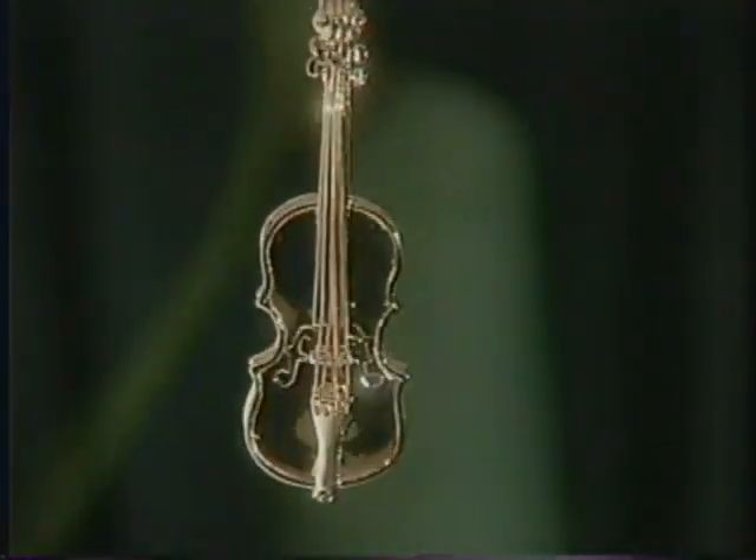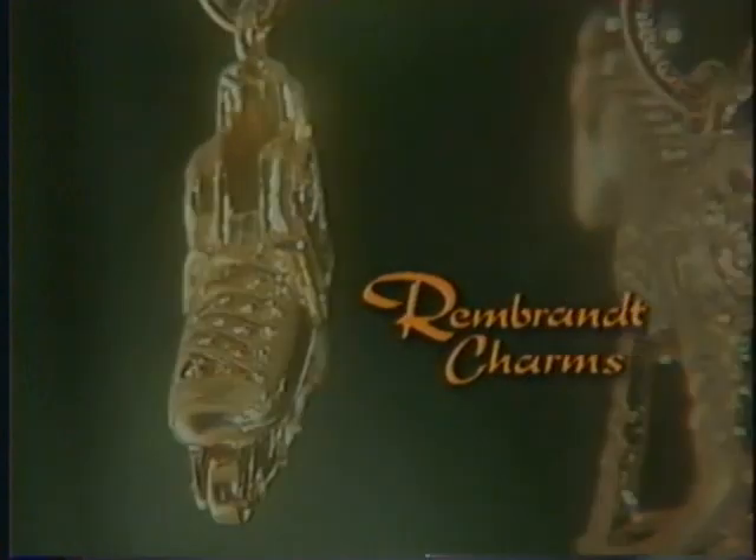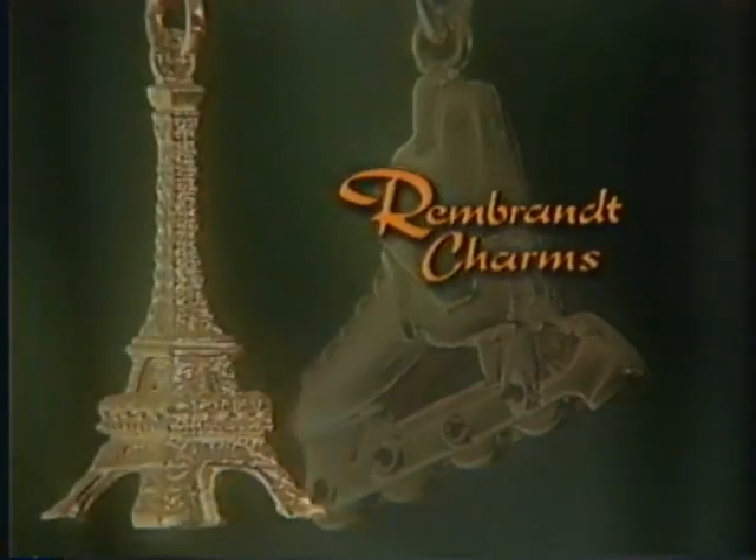Designing, casting, and finishing jewelry. A brief overview of the numerous steps required to manufacture a Rembrandt charm.